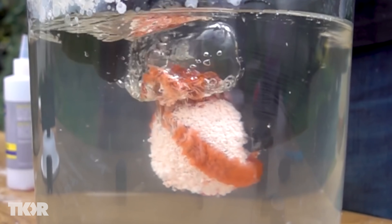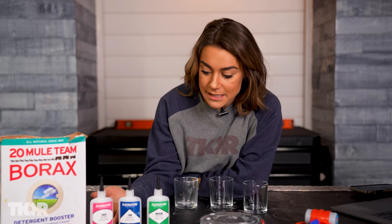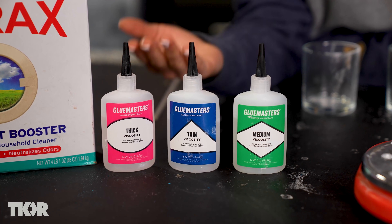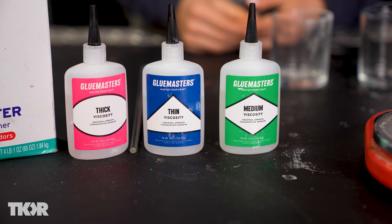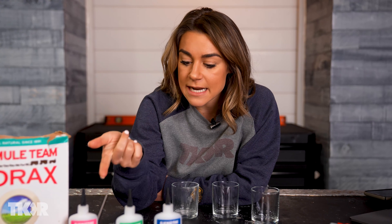We've played with borax and water on the channel before, and when you add superglue to it, something crazy happens. I have three different types of superglue to try today, because I really believe it matters about the viscosity of the superglue. The three different viscosities are thick, medium, and thin. We're going to test all of these to see which gives us the best Spider-Man web, since they're all going to give us a different reaction — some reacting faster, some slower.